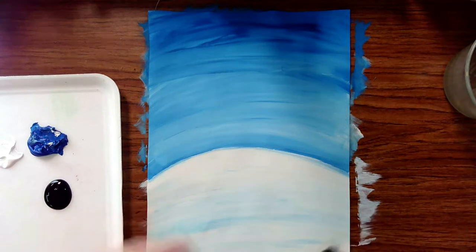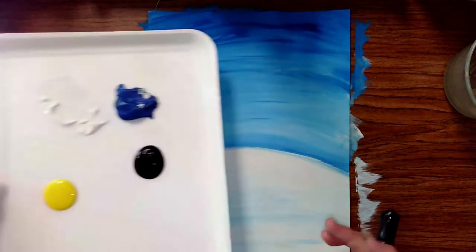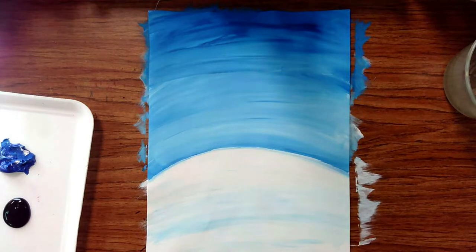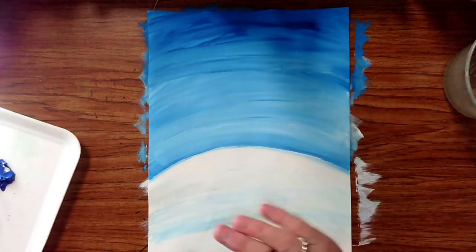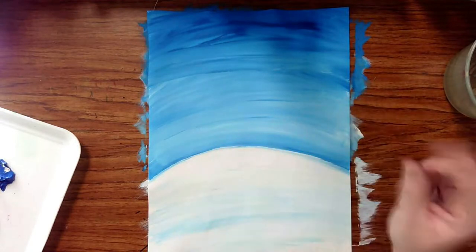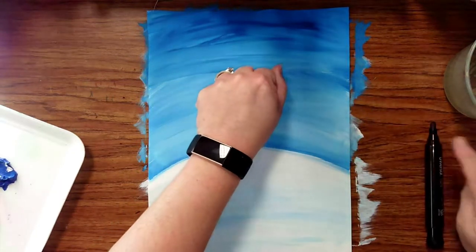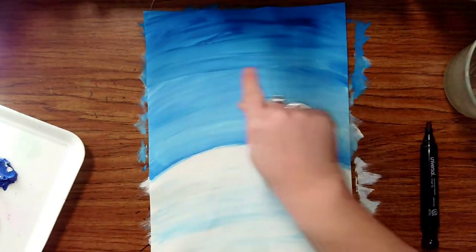Now our canvas is dry and we're ready to create our penguin on top. I've added black, white, and a little bit of yellow to my tray. Use a pencil to sketch out your penguin — I'm using a sharpie so you can see it. Draw light until you get it right; if you make a mistake we can paint over it. Think about how big you want your penguin — we want to take up space, so make it nice and big.